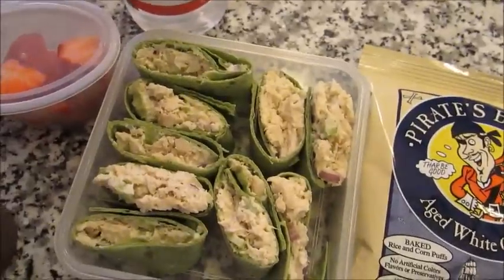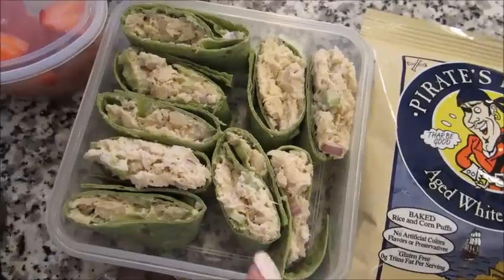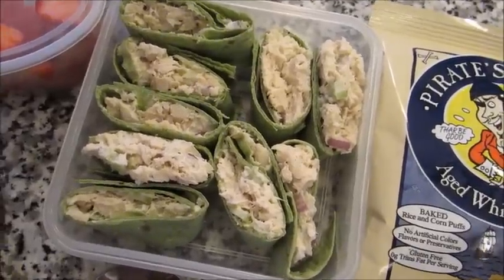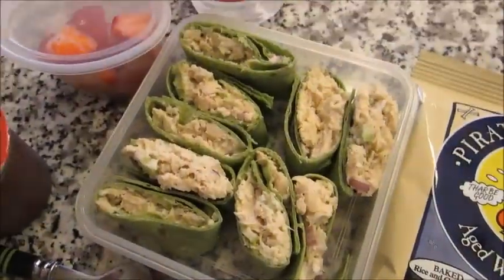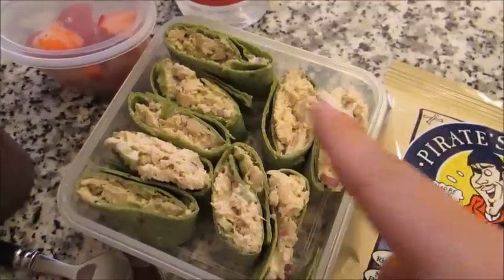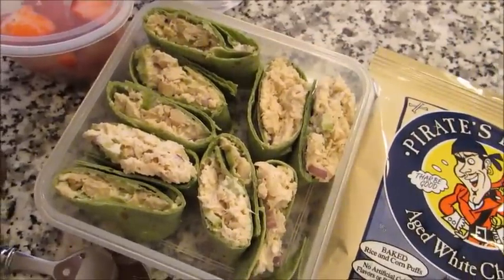But normally if I was making these for myself, I'd put lettuce and tomato and maybe even some onion in there. So that's just an adult option, unless your kids obviously eat lettuce, tomato, and onion — and if so, I'm jealous. I just cut them up into easier-to-hold pieces for little hands.